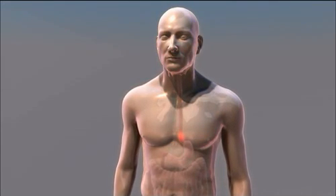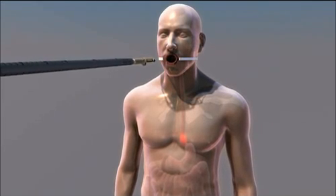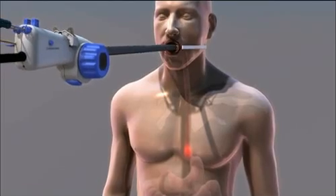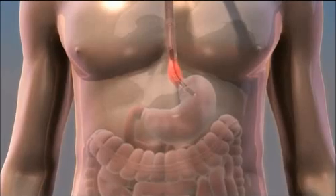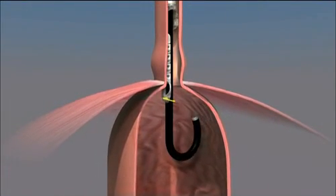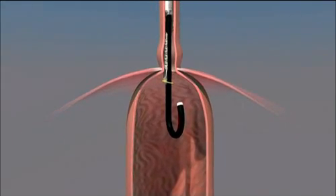TIF is performed under constant visualization by the surgeon. While the patient is under general anesthesia, the EsophyX device riding over the endoscope is gently glided down through the patient's mouth into the stomach. The stomach is inflated and the endoscope is advanced and turned so that it is looking up at the entrance to the stomach. This is where the anti-reflux valve will be created.